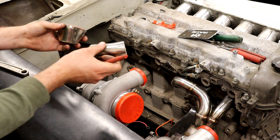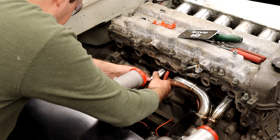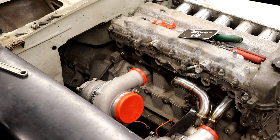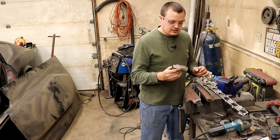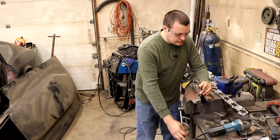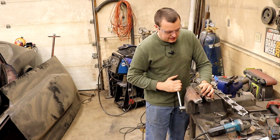Now that we have our first tube basically fabricated, we need to mock it up in the orientation of where we actually want to put it. Then we're going to mark the top of the port with a line so that we know where the top is, and then we will start to form this tube into the shape of the port. Now that I have my mark here, I can start to crush this into the shape of the port. I start by sticking it in the vise and you basically just squish it until it's kind of oval-shaped.